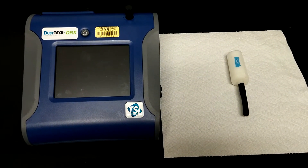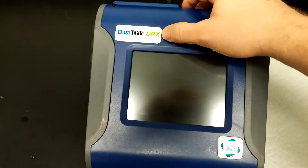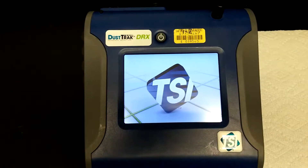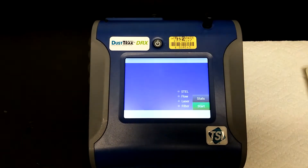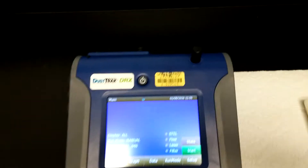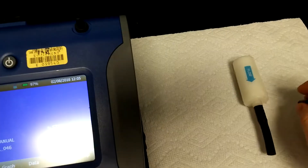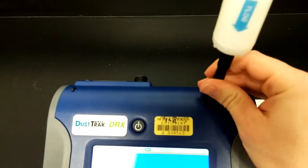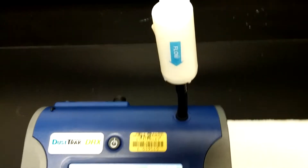The first step for the zero calibration of the DustTrak DRX is to turn it on by pressing the power button. Once the machine is powered on, go ahead and remove the inlet cap and attach the zero filter. Notice that the flow arrow is pointing towards the machine.